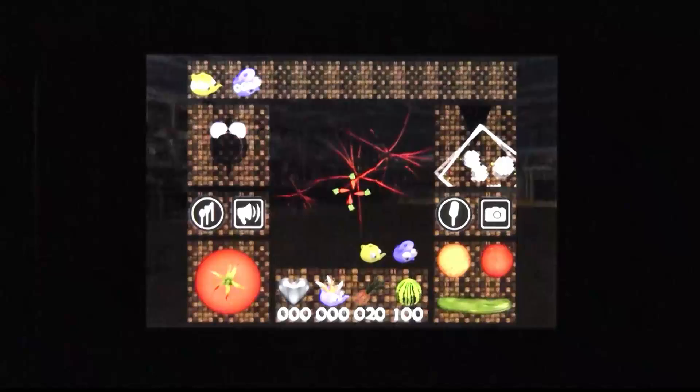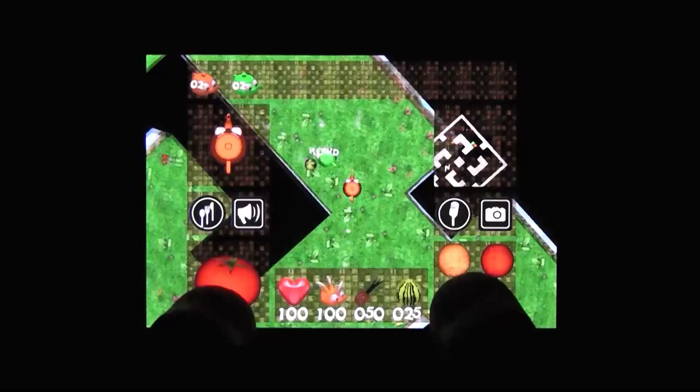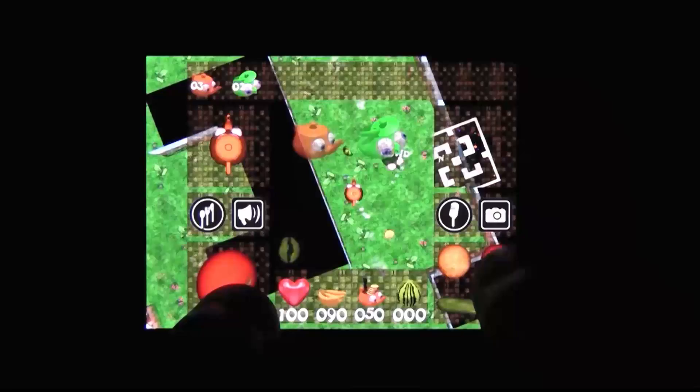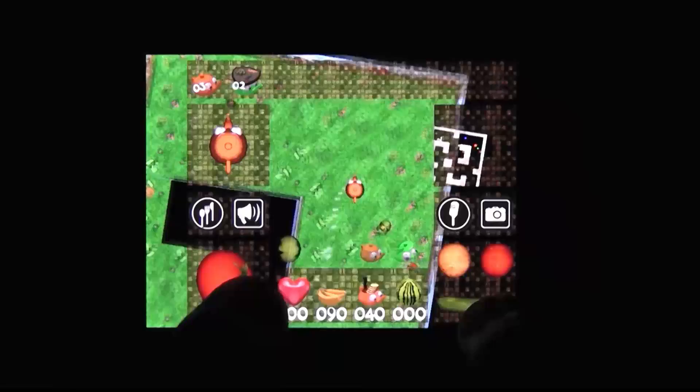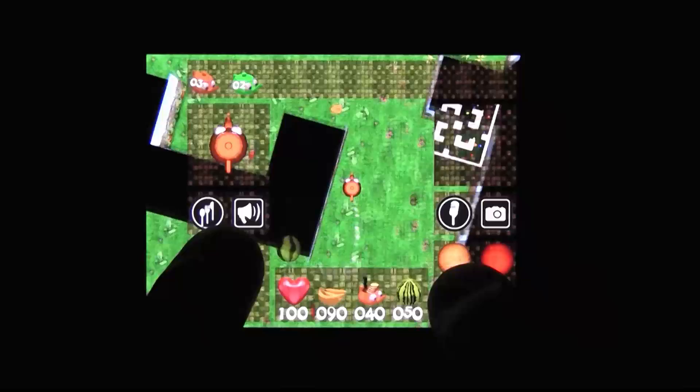Crazy Teapots does have some problems, and a lot of them have to do with design. None of it is immediately intuitive, and that also poses a bit of a problem. There are a lot of good ideas among perhaps mind-altering substances in Crazy Teapots, but some of the execution isn't there. Perhaps a simpler approach with more focus on polished action might have been beneficial, but as it is, Crazy Teapots is a crazy game you wouldn't be crazy to pass on.